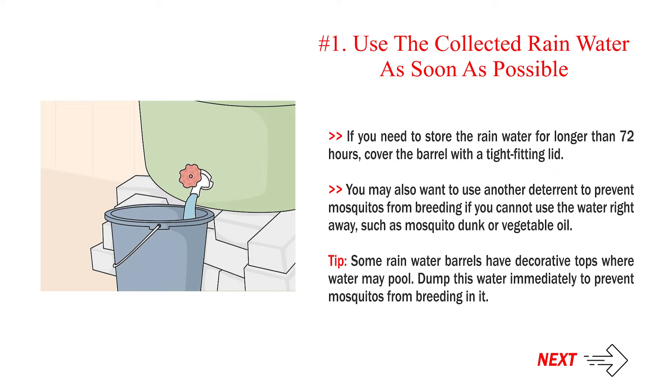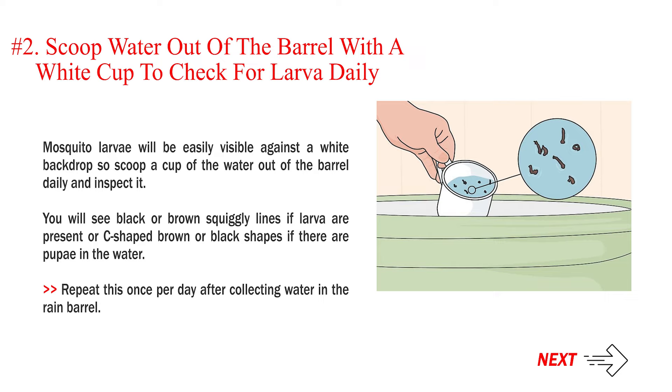Tip: Some rain water barrels have decorative tops where water may pool. Dump this water immediately to prevent mosquitoes from breeding in it. Number 2: Scoop water out of the barrel with a white cup to check for larva daily. Mosquito larvae will be easily visible against a white backdrop, so scoop a cup of the water out of the barrel daily and inspect it. You will see black or brown squiggly lines if larva are present, or C-shaped brown or black shapes if there are pupae in the water.